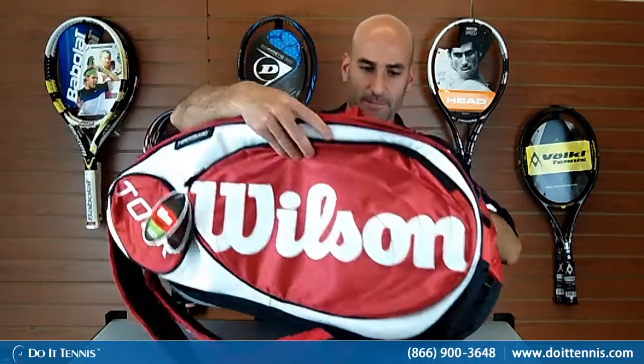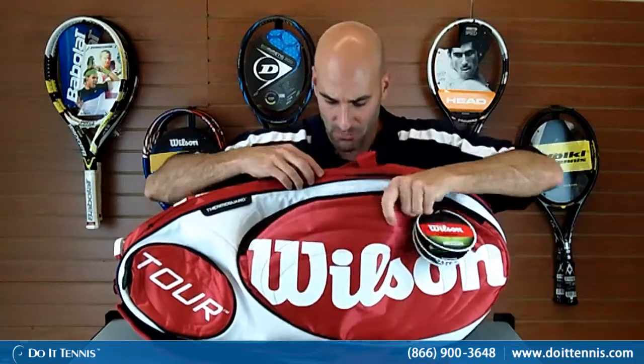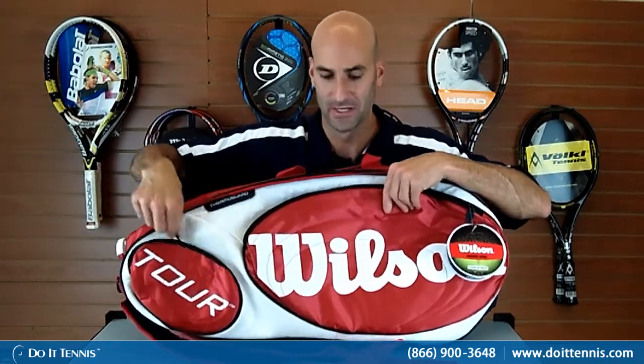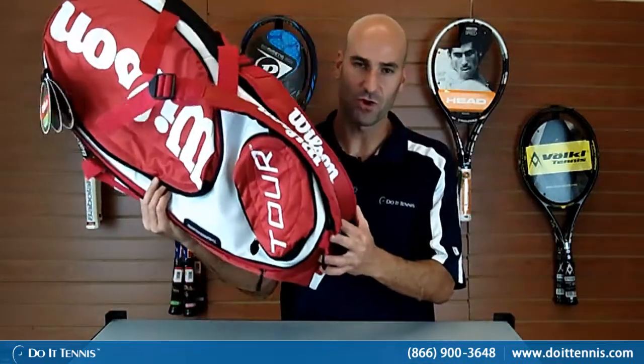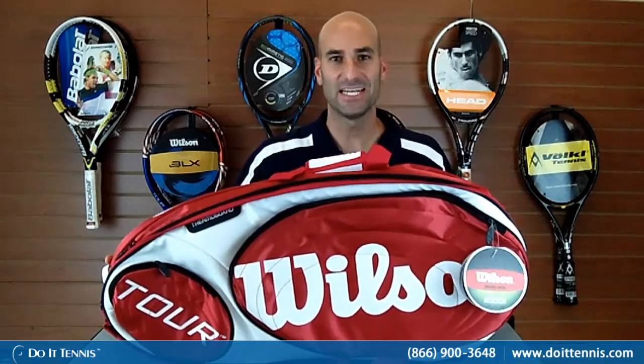If I flip it over here for you, you have two additional smaller compartments — another compartment right here that just goes straight down, with some smaller zipper pockets, and then another smaller compartment for additional smaller items. You have your backpack straps, which is a must — so it's a nice feature. This is the Wilson Tour 15 Thermo Guard bag in red and white.